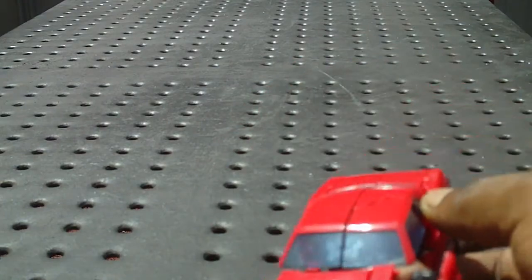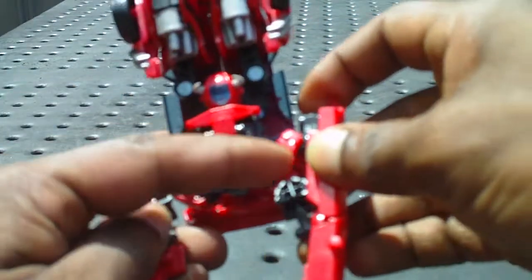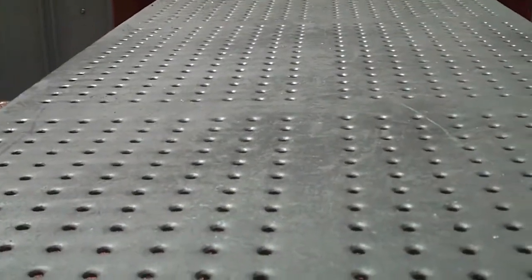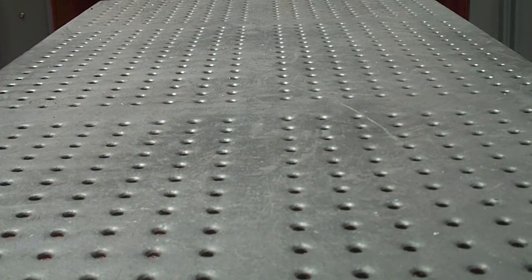For this toy, as you can see, what I will do is let's transform it this way. So for this toy, what I have to do with this toy...